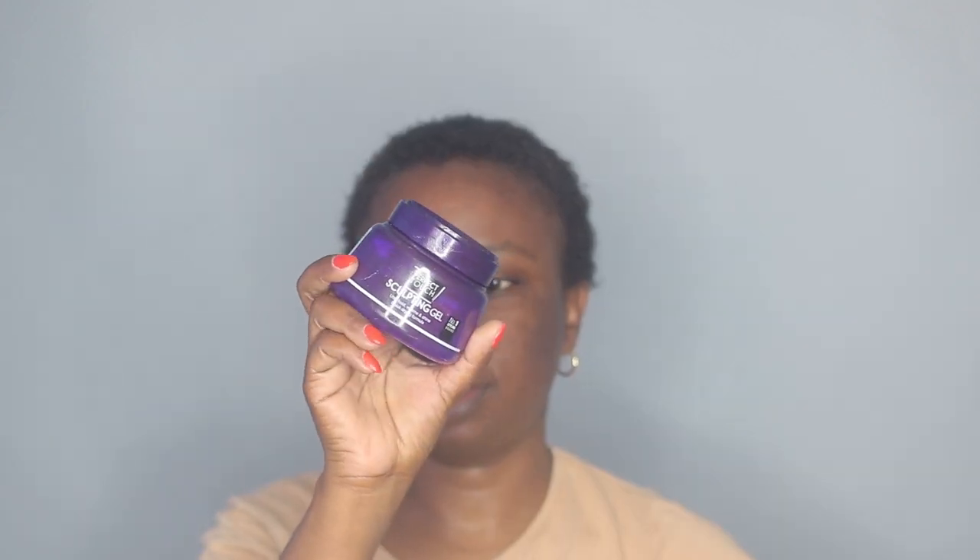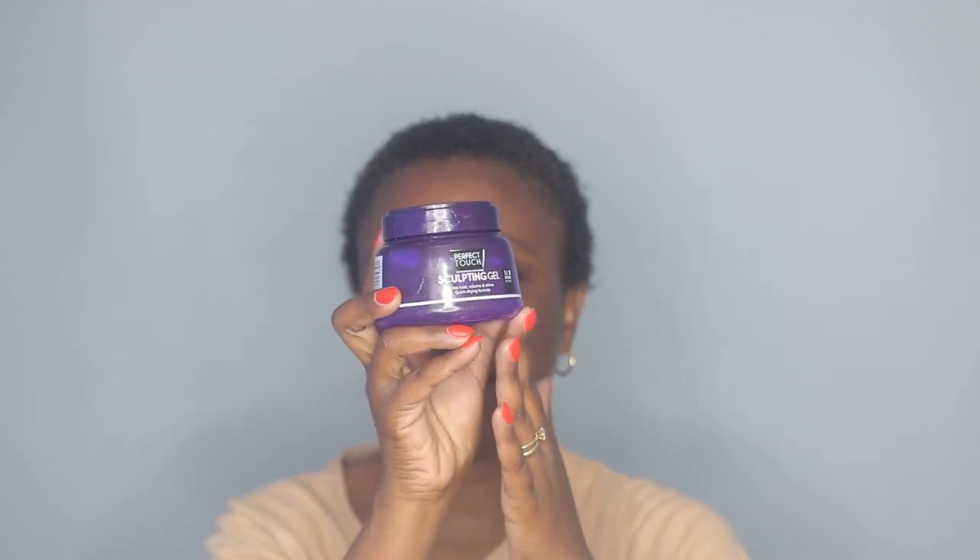Next I'm taking some gel — this one is by Perfect Touch, it's a sculpting gel — and I'm going to apply it all over my hair.